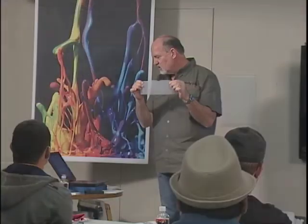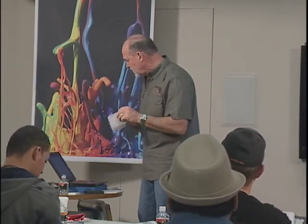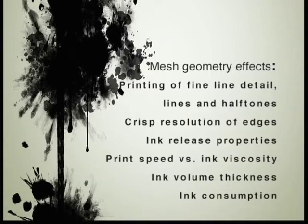That's really important to know before doing a halftone. If you're just doing athletic prints, this is the mesh you're going to use. Mesh geometry affects fine line detail, lines and halftones, crisp resolution of edges in a design, and ink release properties — you don't want to put a plastisol ink in a 230 mesh without modification; it's not going to release. It also affects print speed in relation to ink viscosity, ink volume thickness, and ink consumption during printing.